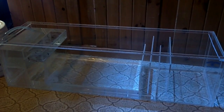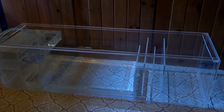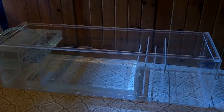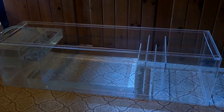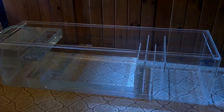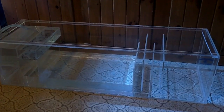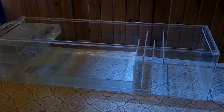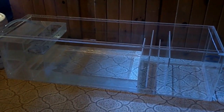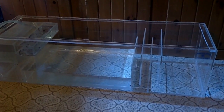Right now I'm just filling it up to make sure that my euro bracing holds up to keep the sides from bowing, and that there aren't any leaks. I'm getting ready to watch it fill up and see how it does. I'm pretty confident, doing it here in my room, that it's not going to leak — so hopefully I'm right about that.